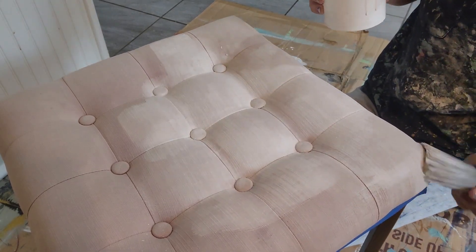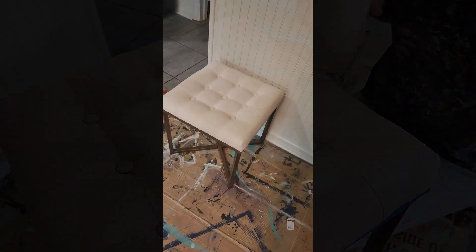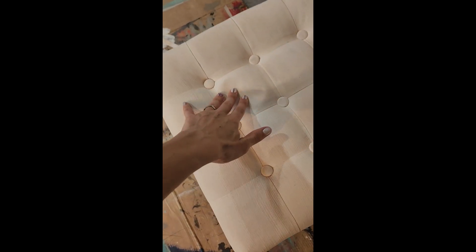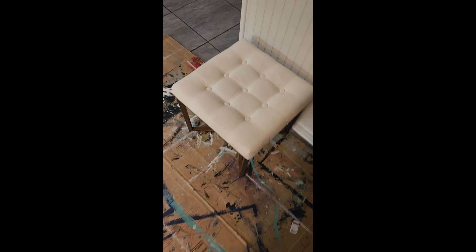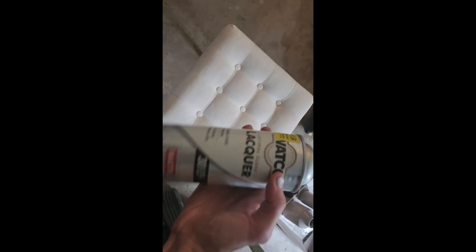Here it is when it is completely dry. As you can see I'm pushing on it — it seems like leather, or maybe even closer to a canvas type material where it's a little bit stiff but not too bad. I used a spray lacquer to seal it and that was it. Super quick and easy flip.